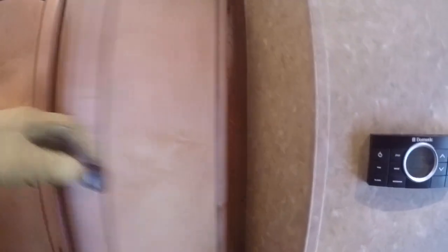Check out all this cabinet space over here — it's actually a closet so kids can hang their clothes, or use it as a pantry so you can stuff it full of food.